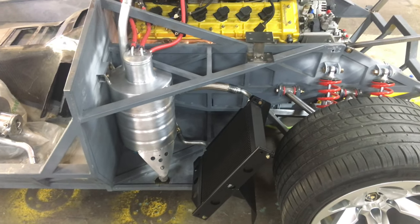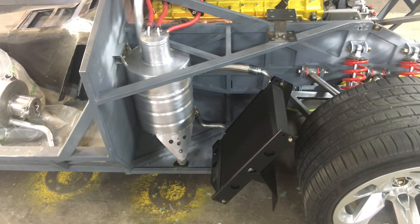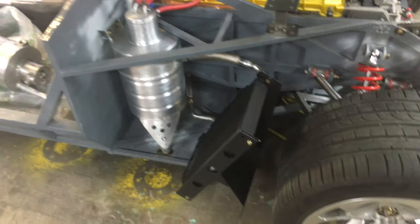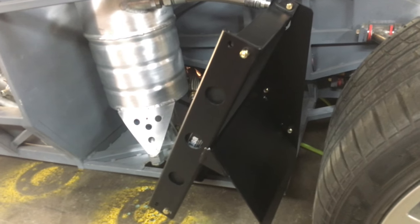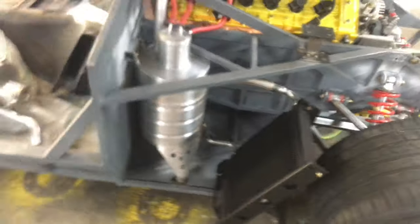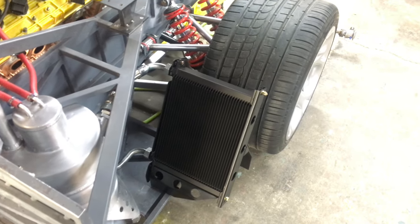Just want to give you guys a quick update on what I've been working on. I've been working on the oil cooling and dry sump system — I have that pretty much complete. What I did here is I made an OEM-style aluminum bracket for the oil cooler itself, and that is positioned pretty much to OEM spec.